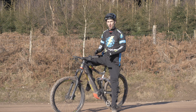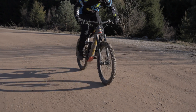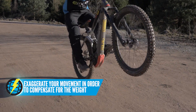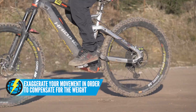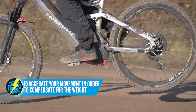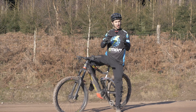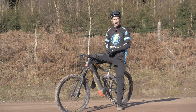Whilst the technique to hop an e-bike is the same as a normal bike, you really have to put a lot more movement into it — exaggerated movements, throwing your weight around a lot more — because the ratio of your weight to the bike has changed quite a lot. It's a lot more like trying to bunny hop a big downhill bike compared to a hardtail.